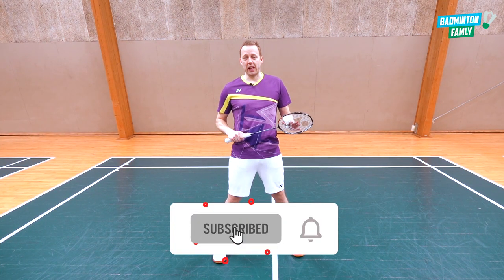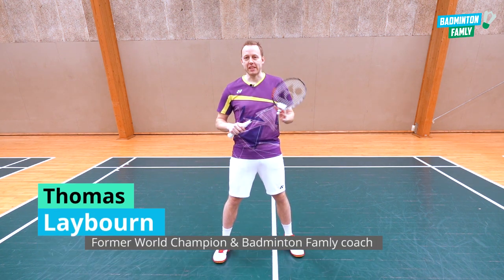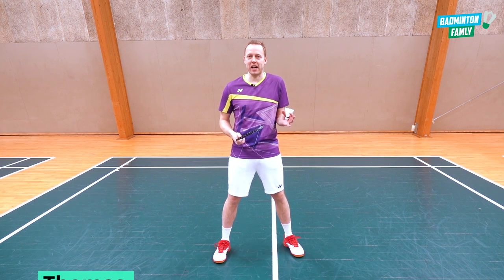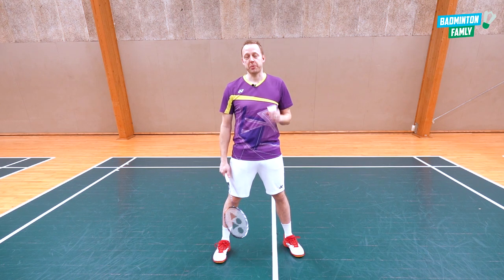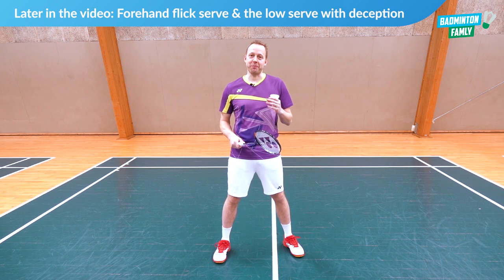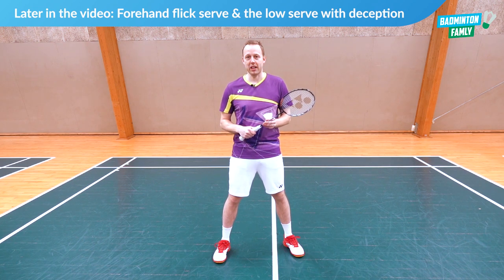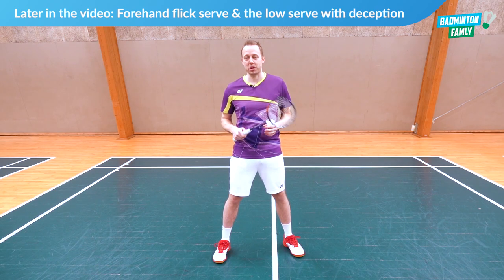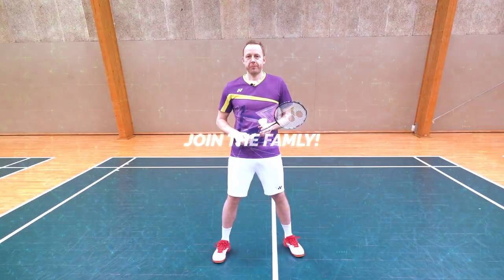In this video I will go a little bit old-school and focus on the short forehand serve. This serve is out of my comfort zone — in almost any case I would recommend the low backhand serve. But I know some of you might prefer this shot, so I will give my best. I haven't been practicing this since I was a beginner, but let's see where it goes and maybe you can use some of my tips.